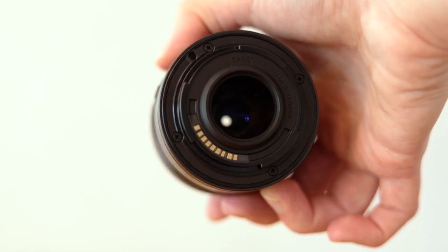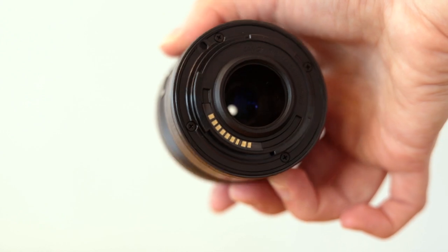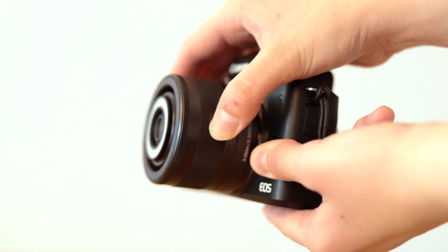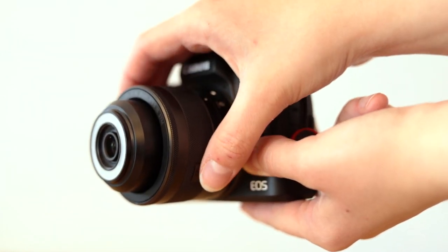The build quality of this lens is actually pretty decent. It's made of really nice plastic, and the mount of the lens is also made of plastic, but I don't think that's a big issue since it only weighs 130 grams. This lens is very small and very compact.